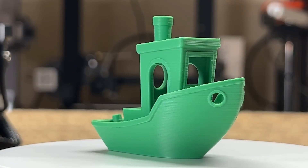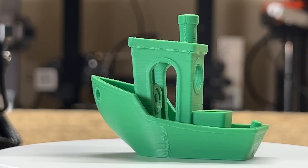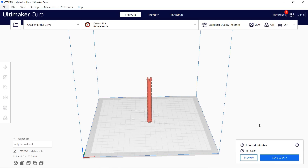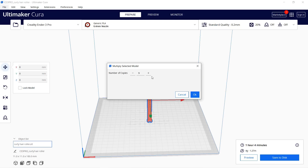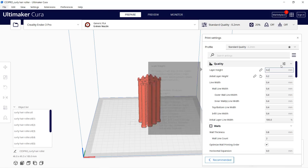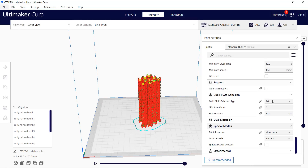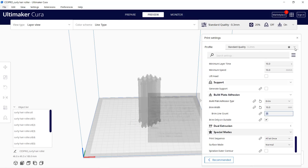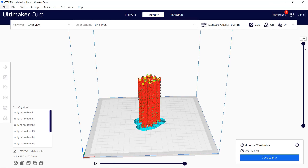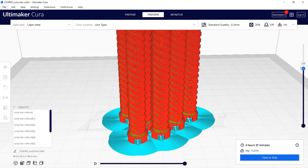The Benchy turned out looking great — there's no stringing at all, the cooling looks good, and it's overall a very nice print. Following this, I'll print a set of 10 hair curlers. Since these are just functional parts, I'll change the layer height to 0.3mm and add a brim to help keep the print in place, as the curlers have a very small contact surface. It will only take 4 hours and 37 minutes, which is not too bad.